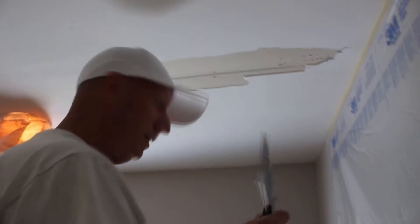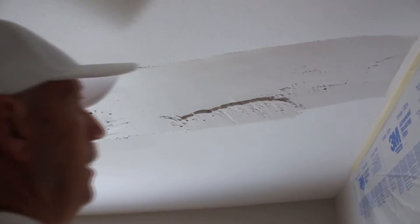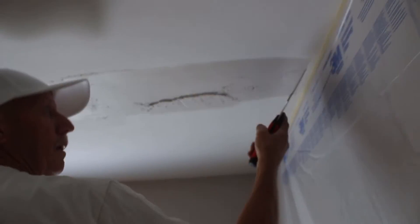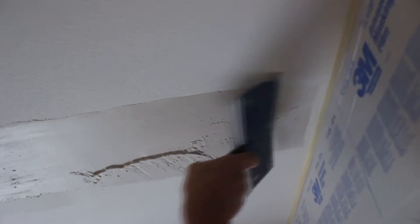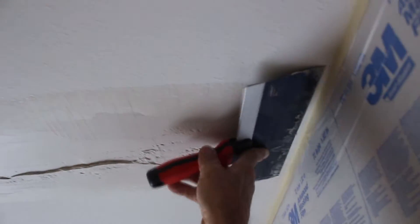Here we are at another spot — remember I said five minutes. Put a little bit on the mud knife, pull it across to fill it all in first. Pull it across one more time. Then push down on that outside edge and pull across — see how that goes down to zero right there. Same on the other side: push down the edge, pull it across. Then put it in the center, lay it flat, and pull straight across.